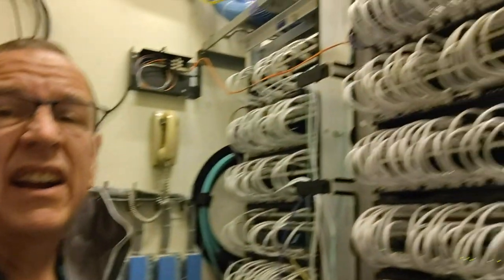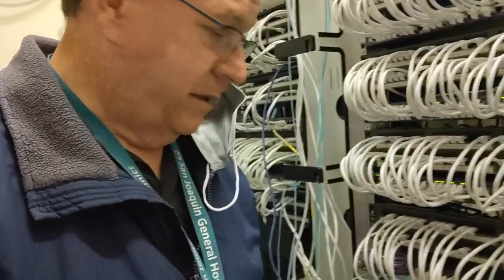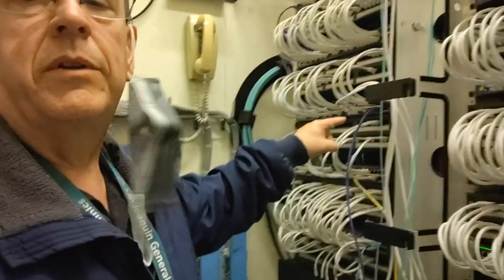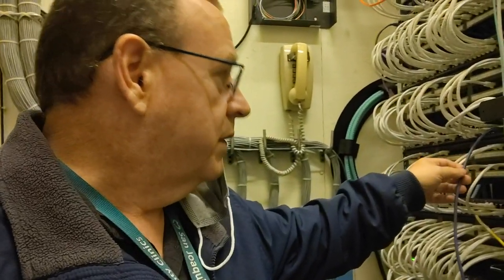Unfortunately, only two fibers per stack. We've got six fiber runs total — two per stack — which is better than before. I had to have engineering readdress a bunch of the fibers. This bottom stack is still giving me problems. We actually had no good fibers for a while and had to use a copper connection between switches. That purple cable connects purple switch to purple switch — that was our uplink, and we don't want to go back to that.